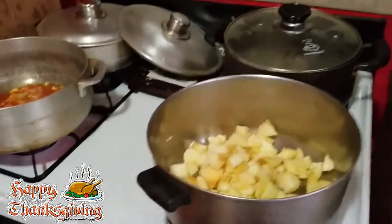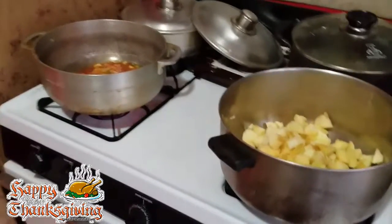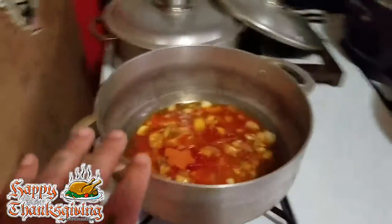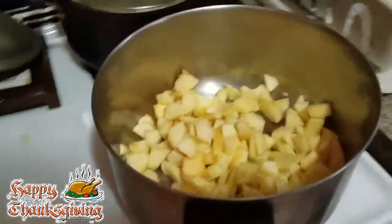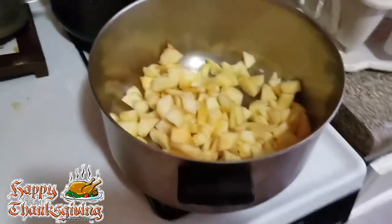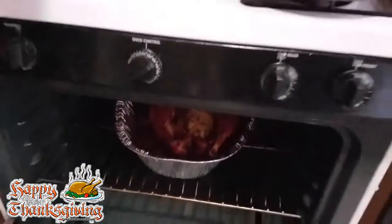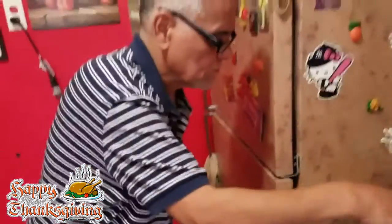What's up everybody, it's Archangel 007! Happy Thanksgiving to all! Right now we're over here cooking — my father-in-law is about to make some rice. I'm making some apple crisps right now, as you can see. I had cut up some apples, and my turkey is right back there. I'll show you pictures later on when I do the video. That's my father-in-law right here.